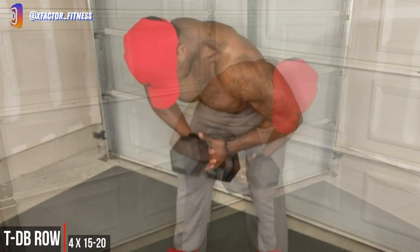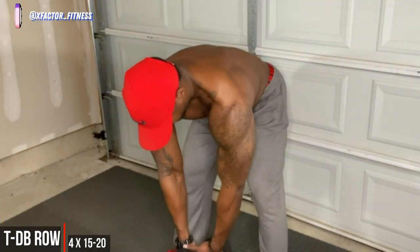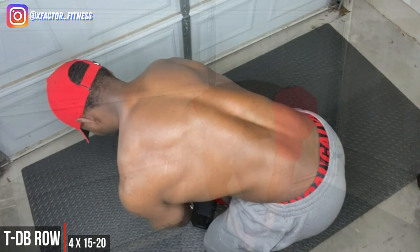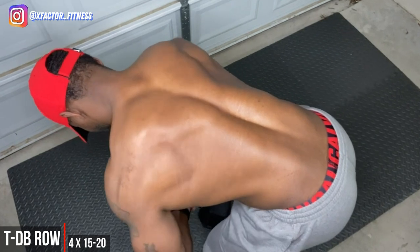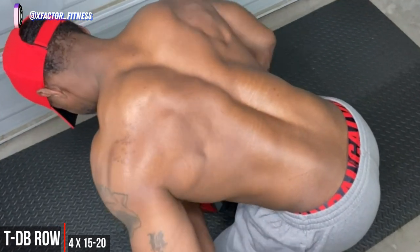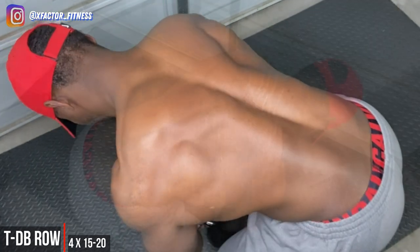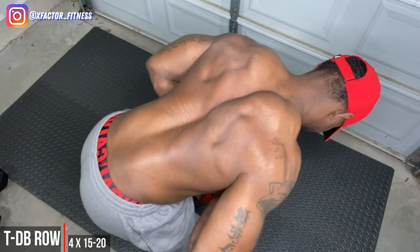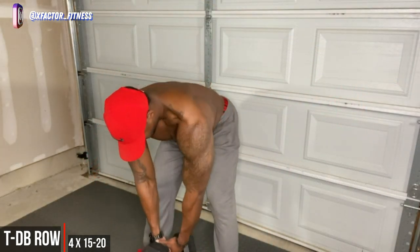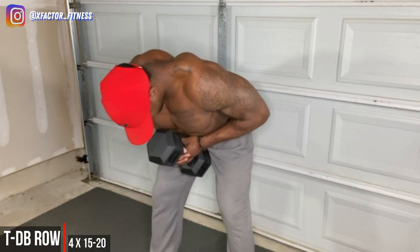Next up we have a T-bar variation — a one-dumbbell T-bar row, so we can call this a T-dumbbell row. Make sure you drop that dumbbell as close to the ground as possible, really allowing your back to stretch. You really want to stretch the muscles in your back and set yourself up for a nice contraction. Really squeeze at the top of all your movements — that's going to play a big part in really breaking down those muscle fibers.